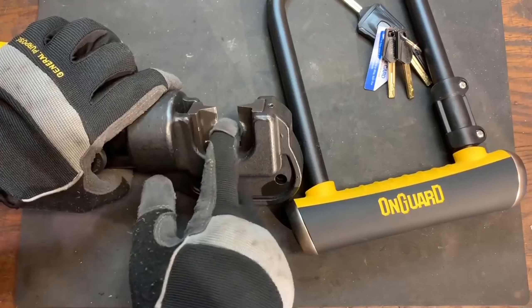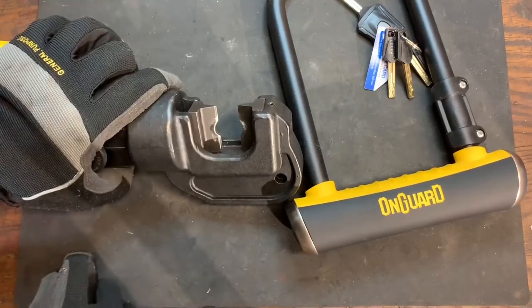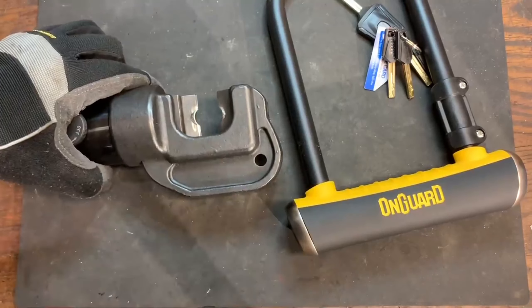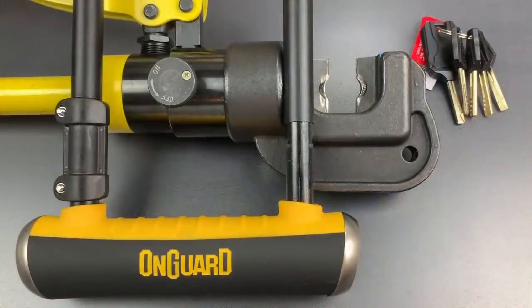I got to the point where I couldn't press on the pump handle any further. The on-guard survives. We're back upstairs.